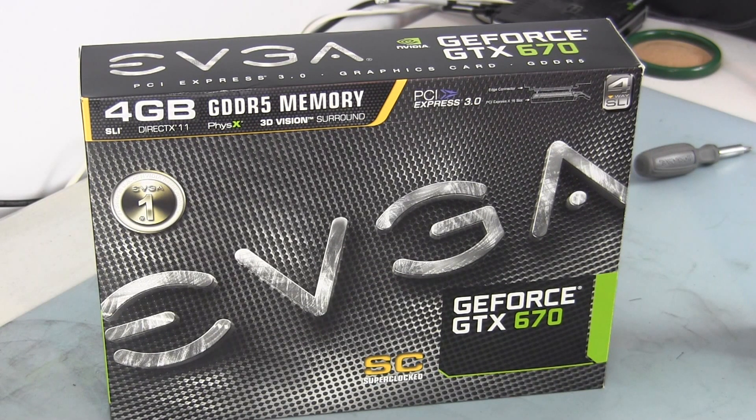I have here the GTX 670, the four gigabyte version. And if you've been following my build log and videos, you know that I'm going to be using this in a 600T water-cooled gaming rig.